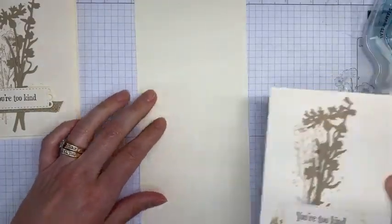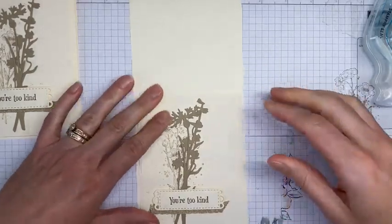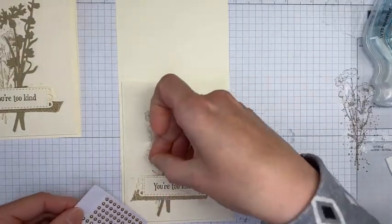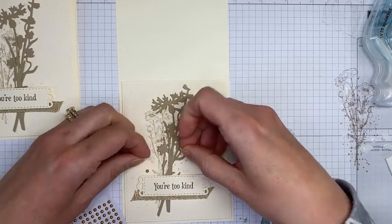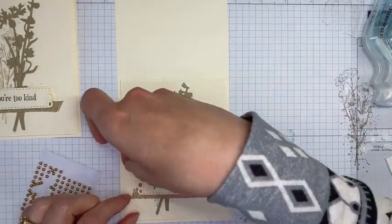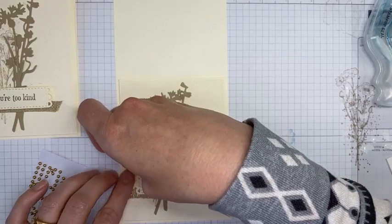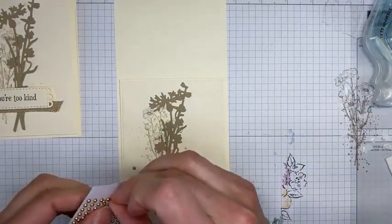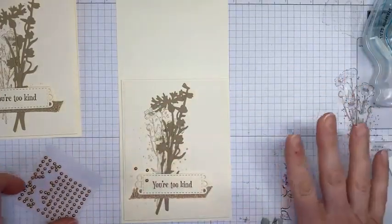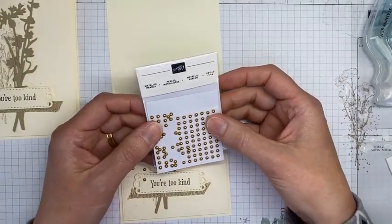One last reminder — I have designer series paper shares available right now. I'll be ordering all the new designer papers from the upcoming catalog on the 4th using expedited shipping, so I should get them soon after the catalog launches, chop them up, and send them out. All the new designer papers from the upcoming catalog are included in my share. You can hop over to stampwithamyk.com to take a peek.